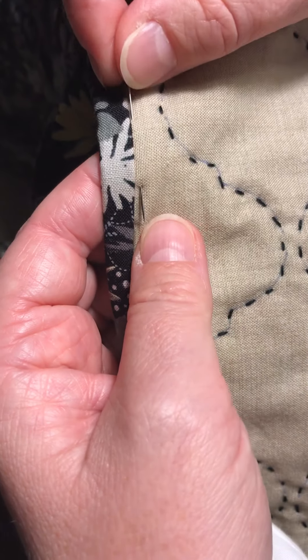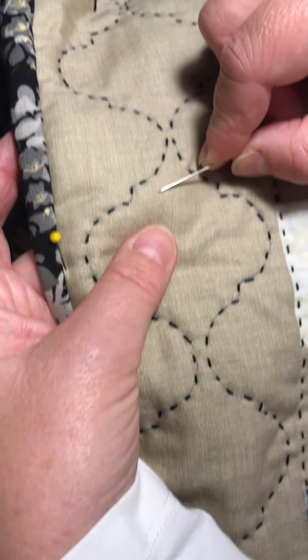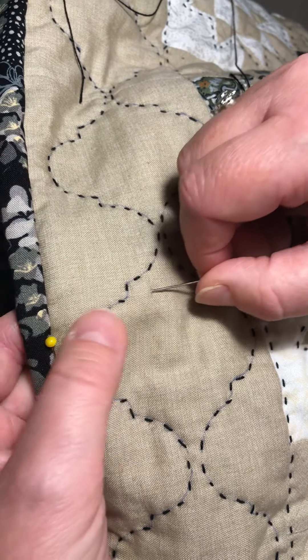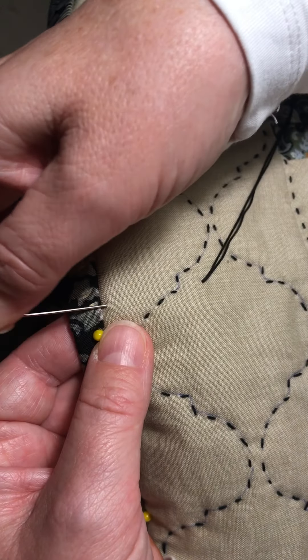I'm using pins today because I'm away from home - normally I'd use binding clips, so I would recommend binding clips. To start off, I choose a part of my fabric fairly close to where some existing stitches are, because I don't want a lump underneath my quilting where the knot is.